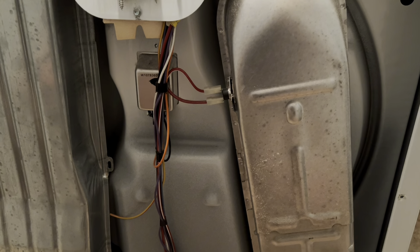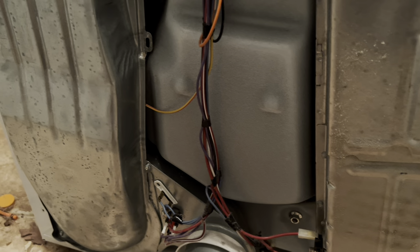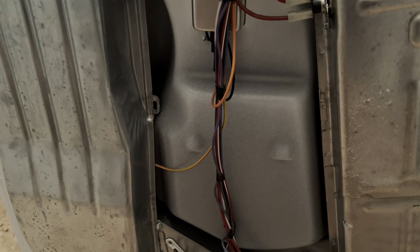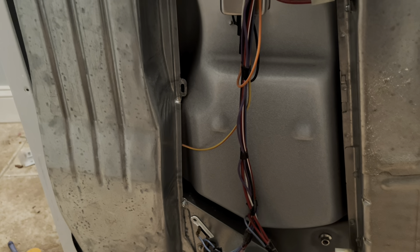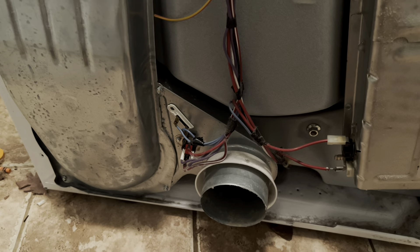Obviously you don't want your house burning down while your dryer is going. The part that keeps breaking on my unit is a safety feature. I do this repair about every eight to twelve months. I have already isolated the issue — yours might not be the exact same problem, but this one keeps having the same issue over and over again.